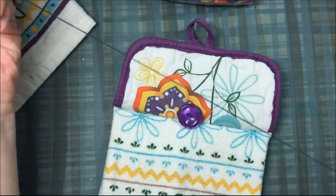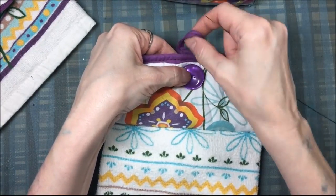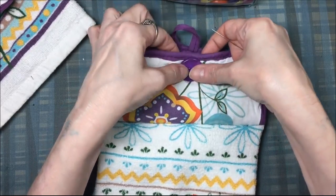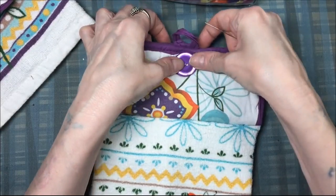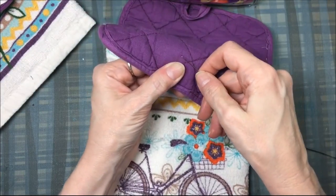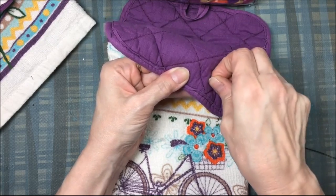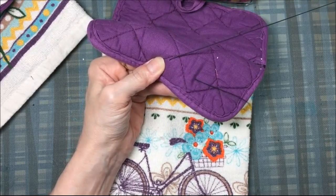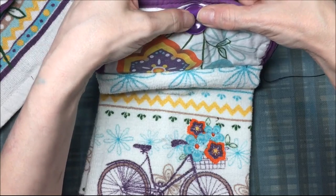I leave the end of the thread completely open — no knot. I take my button and figure out where I want it, making sure it's not too high or too low. I hold the button in place with my fingers, then on the back of the pot holder I place the needle in between the layers — not pushing it all the way to the front — and push it toward where the button is. I pull the tail just barely through so it's already buried inside the layers.